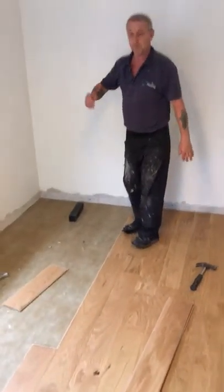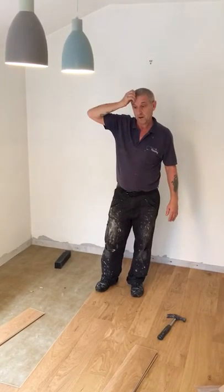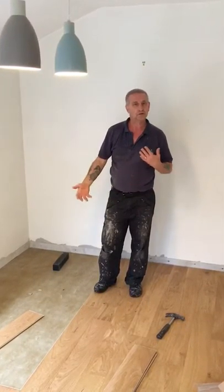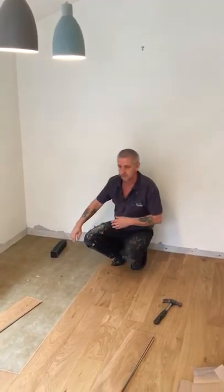How long have you been doing this, Ian? About 30 years altogether, just under. And what do you like most about the job? Well, it's creating something. You walk into an empty place and obviously when you finish you've actually created a room. It's good, there's no doubt about it.